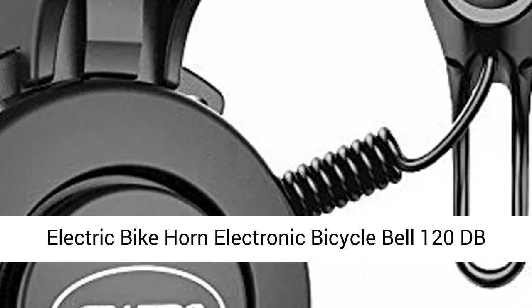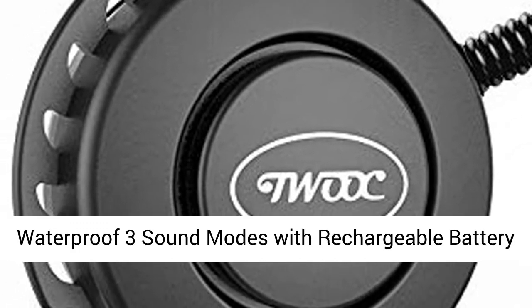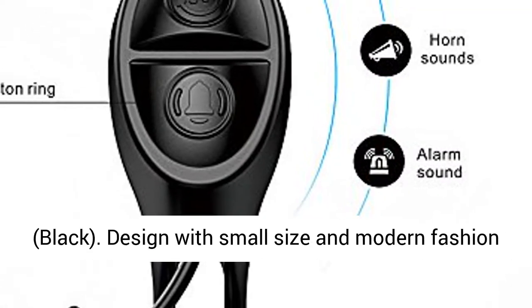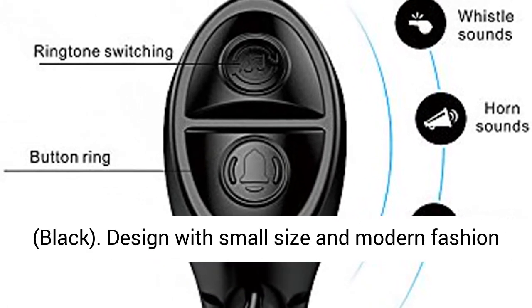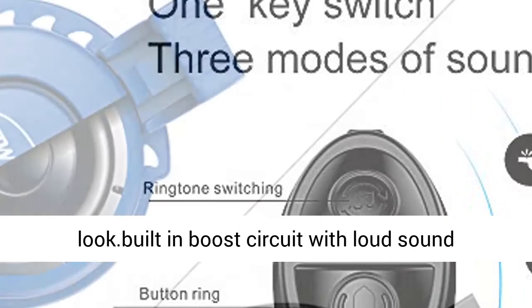Electric Bike Horn Electronic Bicycle Bell — 120 dB, waterproof, 3 sound modes with rechargeable battery, in black. Design with small size and modern fashion look. Built-in boost circuit with loud sound reaching 120 dB.